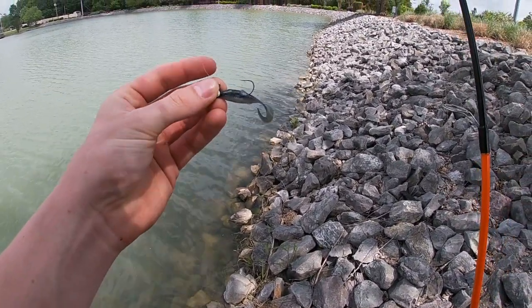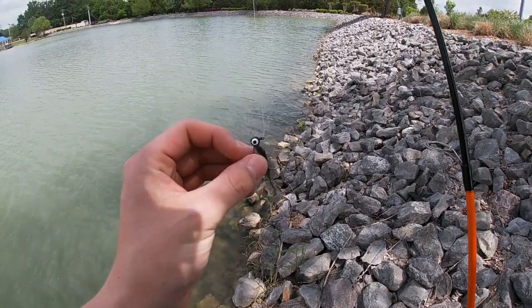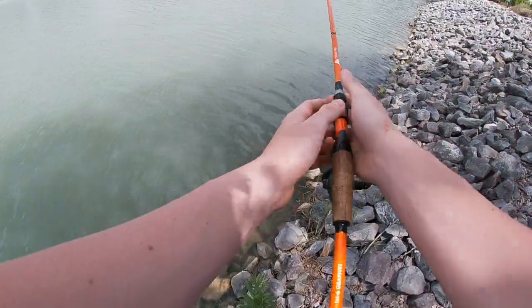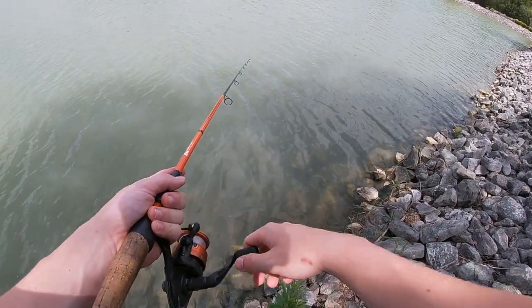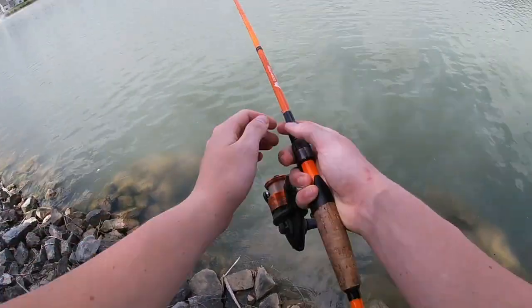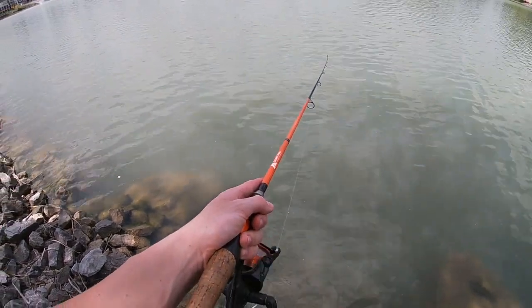I have a Crappie Max little swim jig right here with a one-fourth ounce jig head. We're just going to be fishing down this bank. This is kind of a simple method I'm using — just casting down diagonals of the bank, slowly reeling it in. It's nothing too crazy, guys. Just going to reel slowly down this bank right here.